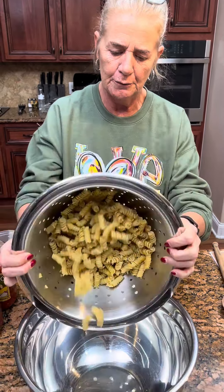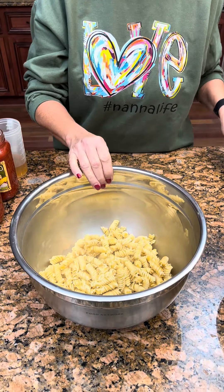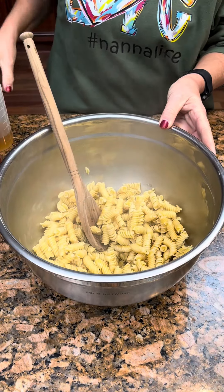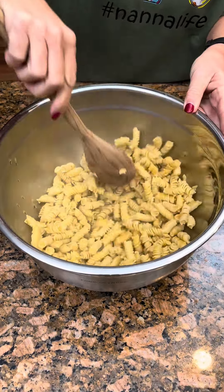We've got some rotini noodles here that we cooked. You cook them just a couple minutes less than you would — we cooked them for eight minutes. They are done now. Save a half a cup of the liquid that you cooked them in, the pasta liquid, and throw that in the bowl.